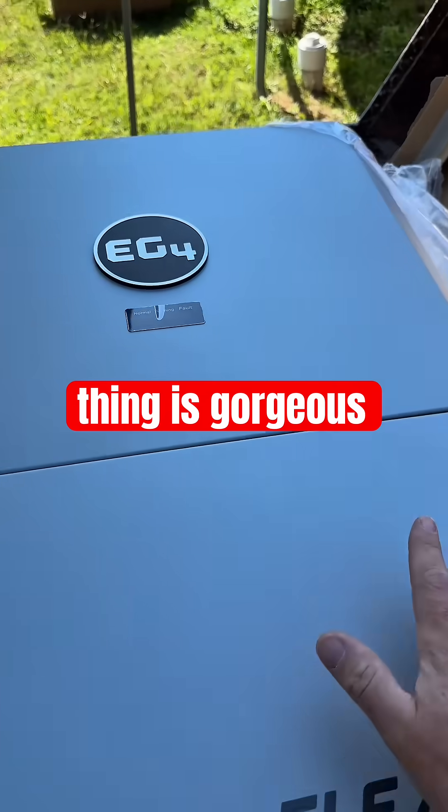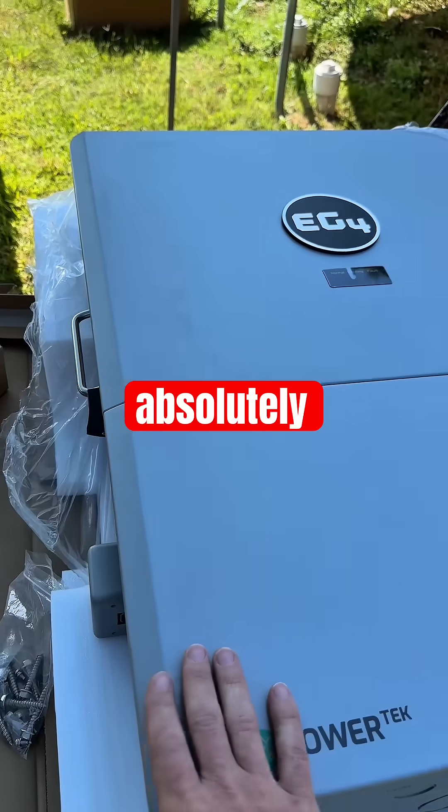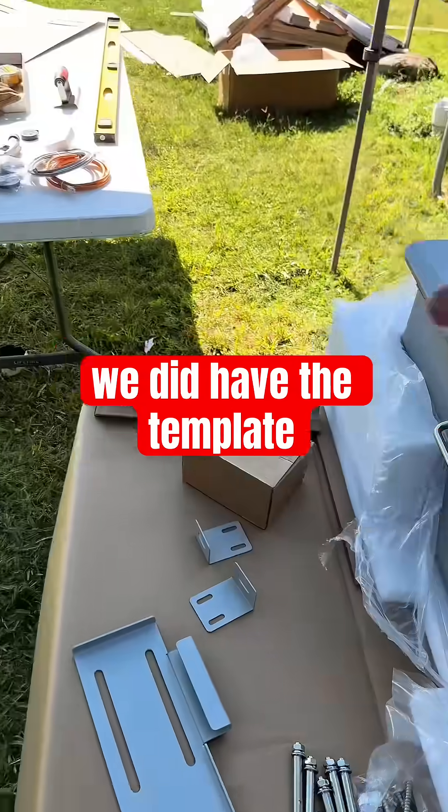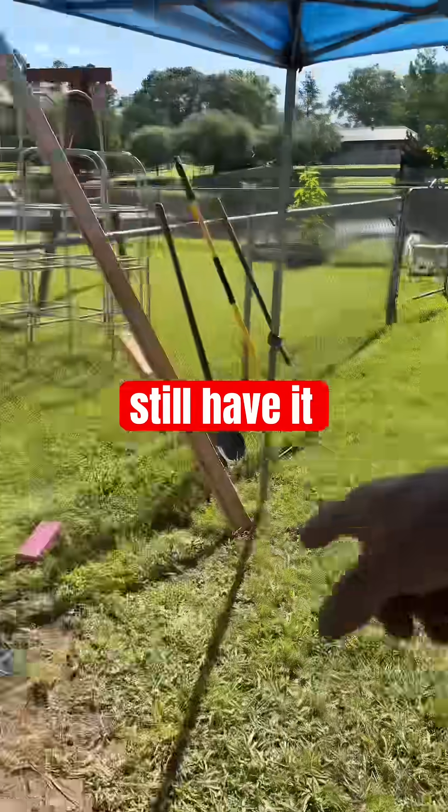Flex Boss 21 — this thing is gorgeous, just absolutely an amazing piece of machinery, I'm loving it. We've got the back plate and we still have the template over here.